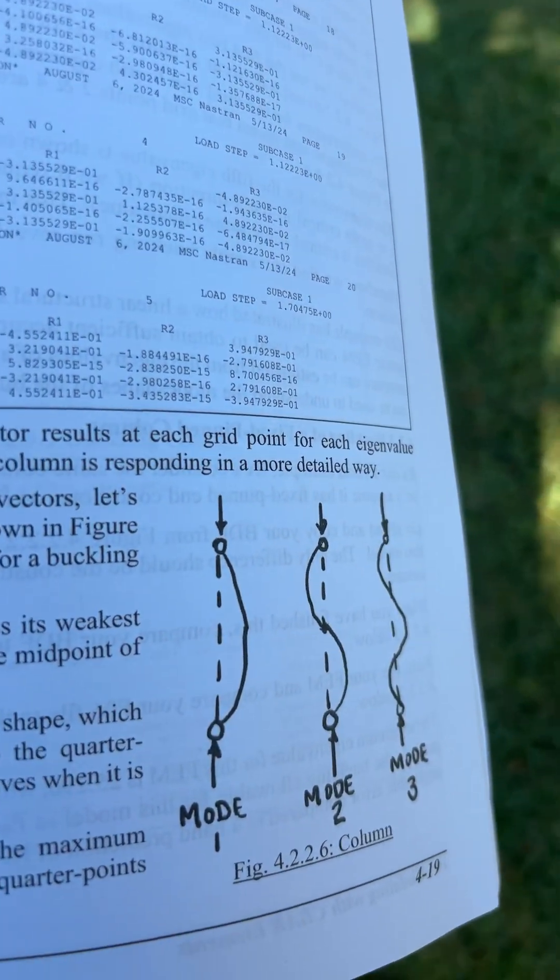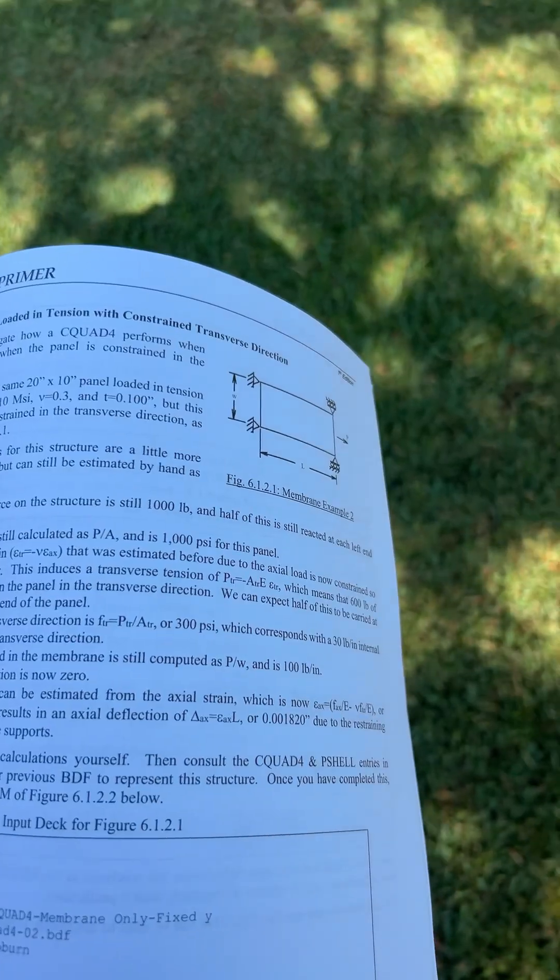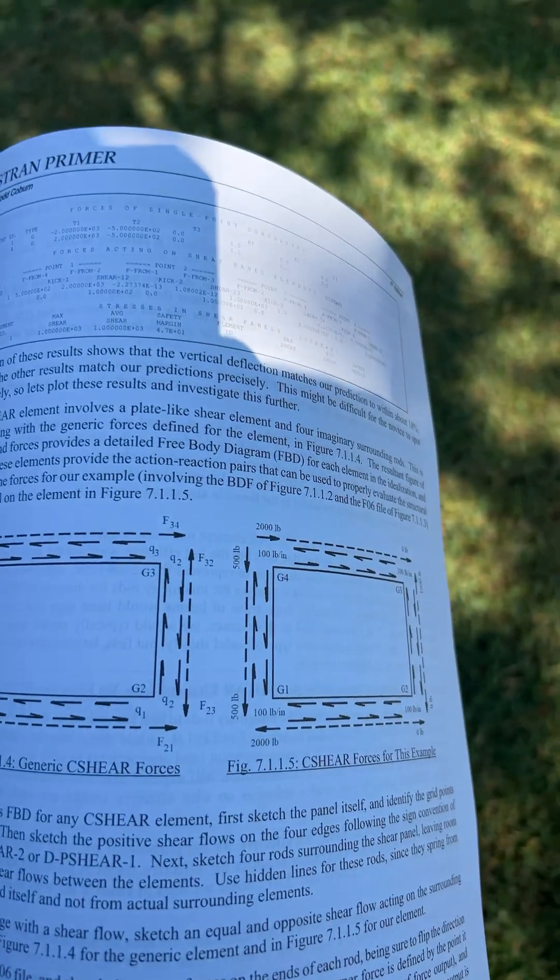You'll learn the basics of structural stability analysis, how to interpret C-beams, C-quads, and C-shears. This book doesn't cover everything, but after reading this, you'll be well on your way to becoming a super user.